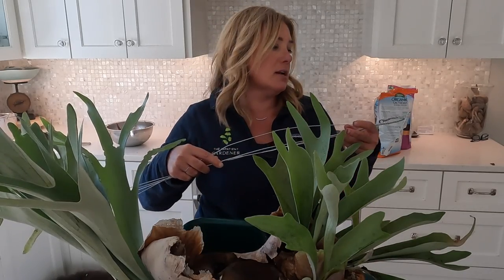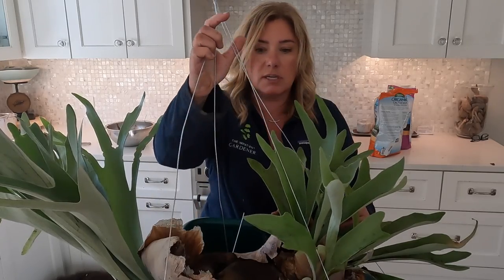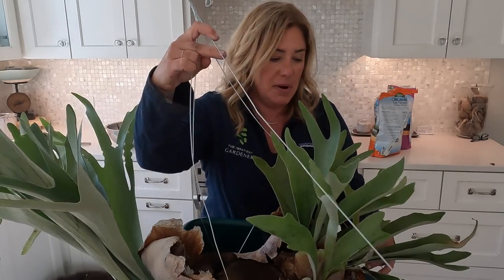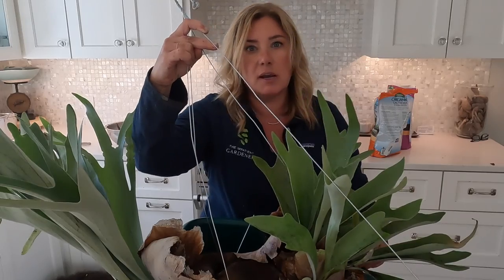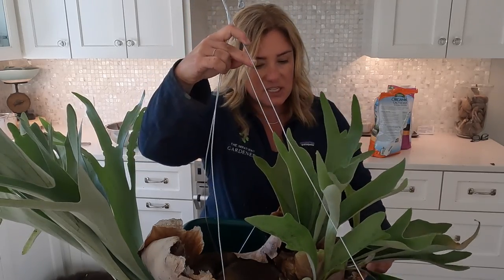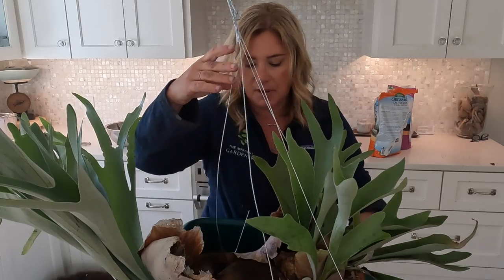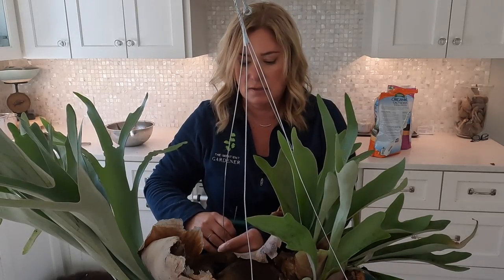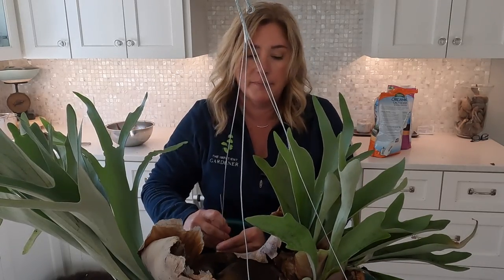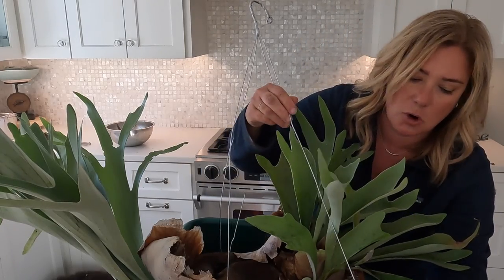Now I just have to put the hanger on. My plan is to care for this exactly how I have been when it was in its other pot. I have always grown this staghorn in a pot rather than mounted to a board, because I could never quite grasp how long you had to wait after taking it off the wall before you hung it back up again without creating mold on your wall. The basket has always worked fine for me, as long as it's essentially an open basket.